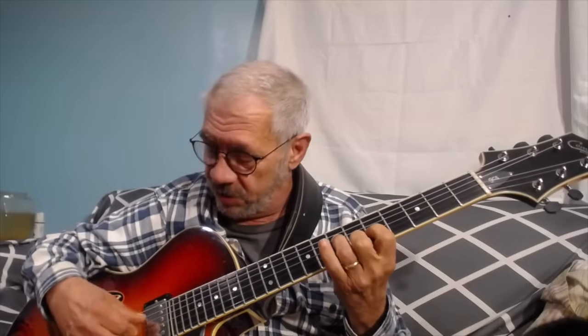If you harmonize a major scale with triads, you get: one is major, two is minor (D minor), three is minor (E minor), four is major, five is major, six is minor (A minor), seven is diminished.